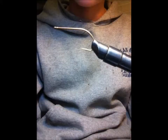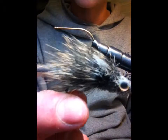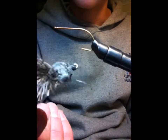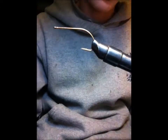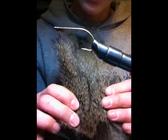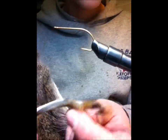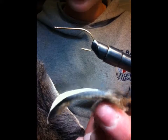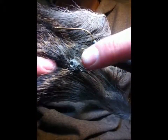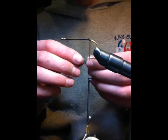Hey YouTube, this is flytire15. Today I'm going to be tying a mouse — I usually use it for trout and it works for bass too. The materials are this deer hide, which I treated myself, squirrel strips, and some eyes.